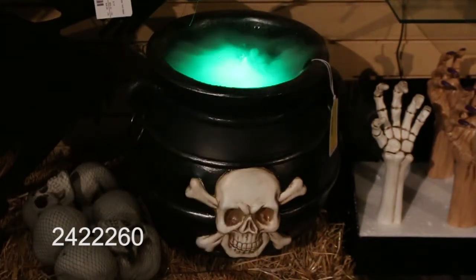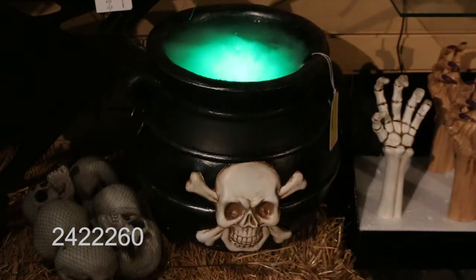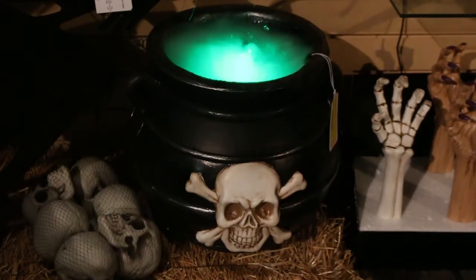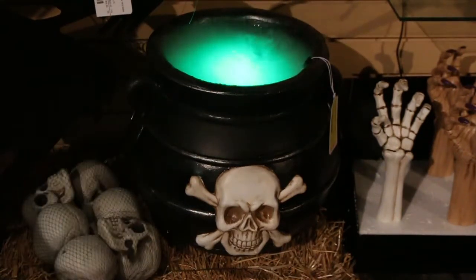Again, we've opened the molds for this one. This is not a market goods item or something that everyone else has — we've designed this item. It just looks like the witch's brew going on, with the fog that bubbles out of the top of the cauldron.